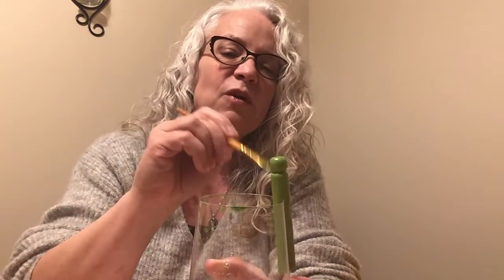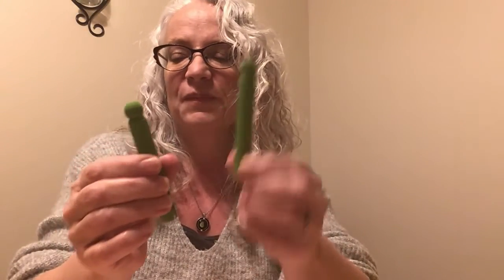Then let it dry for about five or ten minutes if you want to do two coats. But we're not going to do that because, me being prepared and all, I have already painted two of them and let them dry. So, the first one — I am going to use a little bit of yellow yarn.